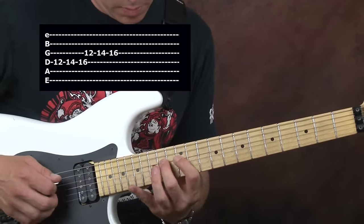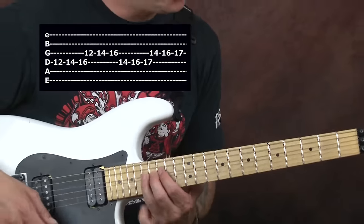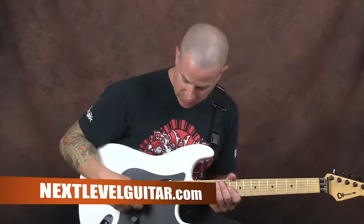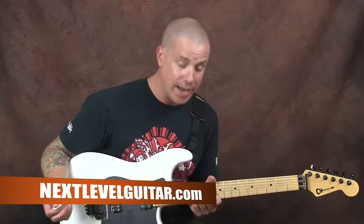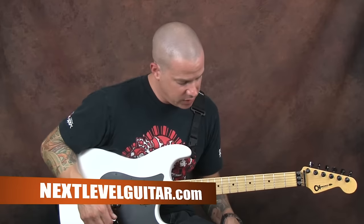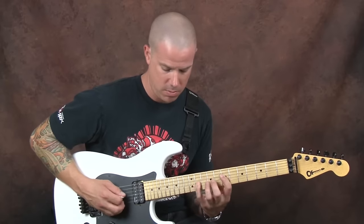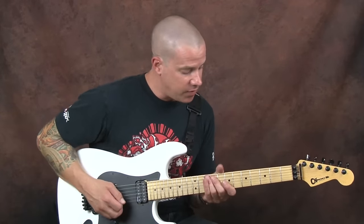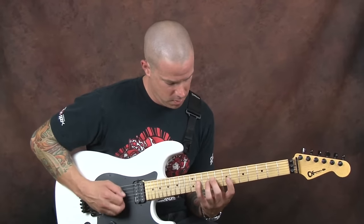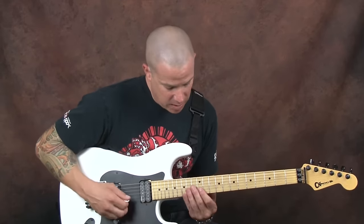I'm a huge believer that on the guitar, when you work alternate picking or any of these exercises, different muscles are used for groups of strings, so I like to take this into account. We've all seen a lot of the same alternate picking exercises, and sometimes I think to get to the next level of picking, you don't have to be doing something that's quick — you have to do something that's different. And that's what will really help you. Lots of control there, and that's a fun lick to play.